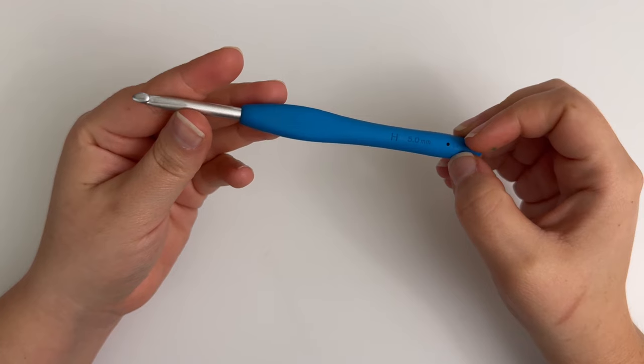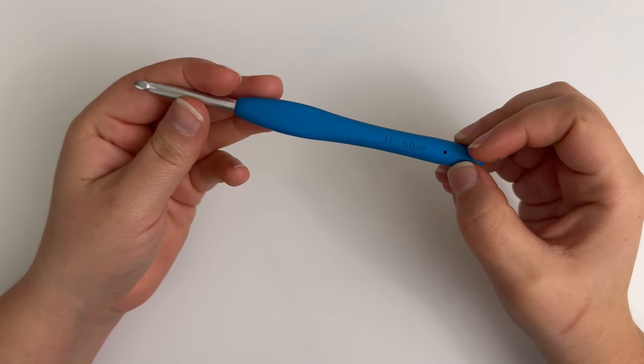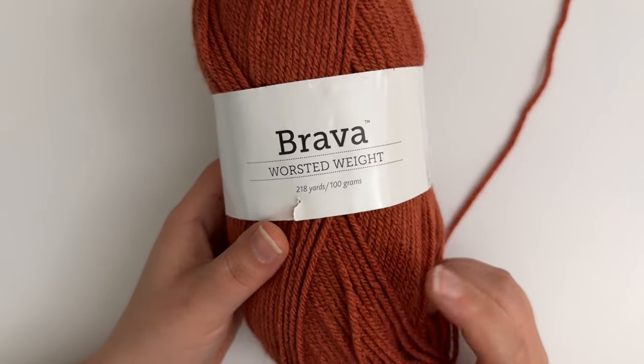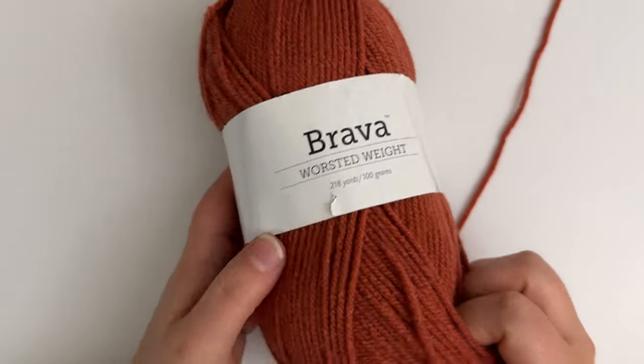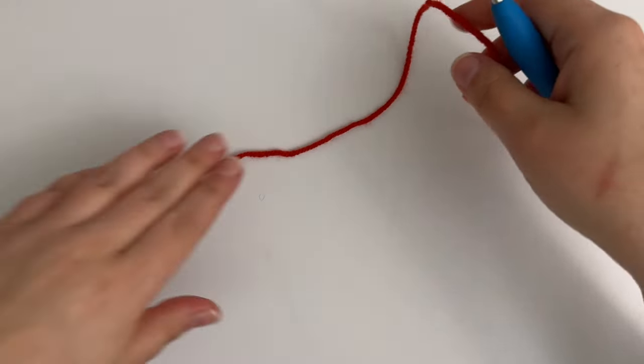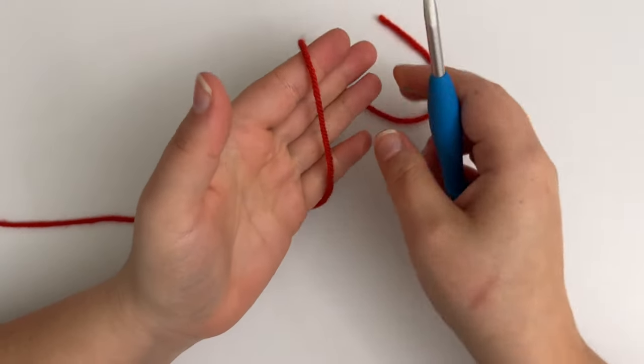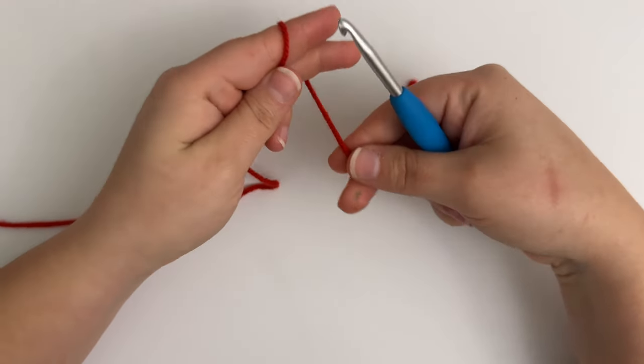For this pattern I'm using a 5 millimeter or H crochet hook, and I'm also using Brava Worsted yarn from WeCrochet in the coordinated colors for color chart number five, which is what I'm doing for my temperature blanket. Each of my finished hexagons measure 3.5 inches wide. To start each hexagon, we're going to begin by making a magic ring or magic circle.